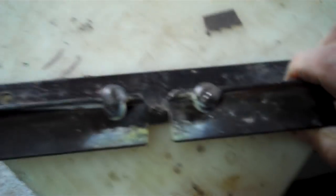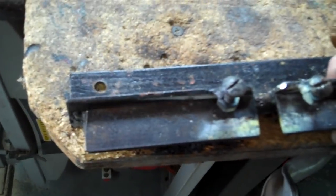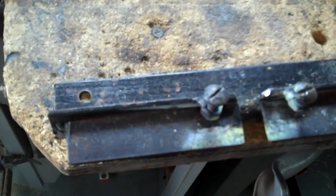This little jig, as you can see, is just a couple of pieces of angle iron with a couple of little screws in it. I just set it up on the edge right there.